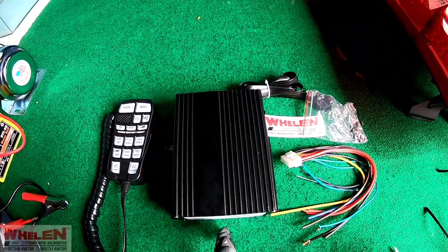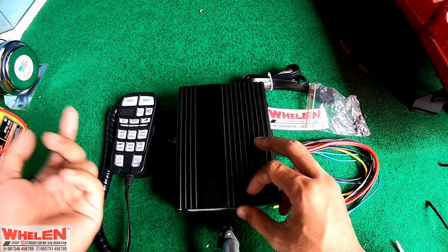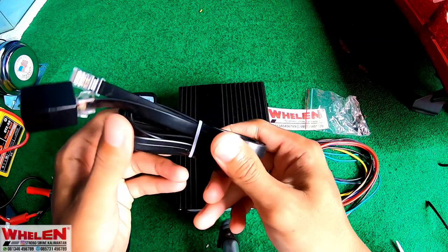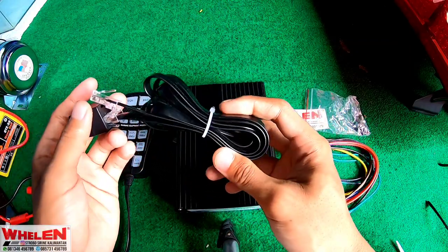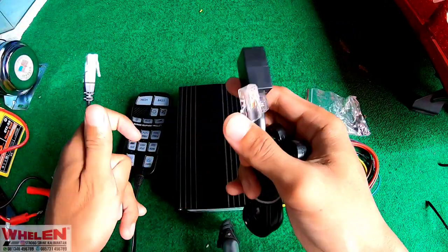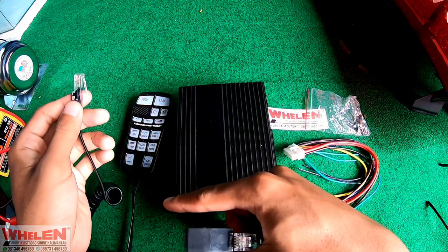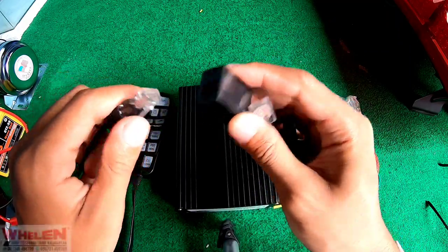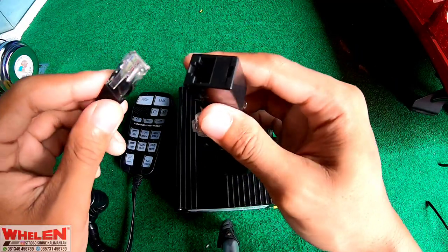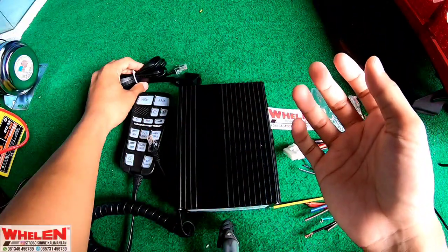Jadi inilah isi dari kotak-kotak siren-nya. Pertama-tama kita akan ngebahas kabel di sini. Ini adalah kabel WLAN, panjangnya 1,5 meter, bisa digunakan untuk menyambung di head control agar lebih panjang. Di head control cuma setengah meter, di sini 1,5 meter, kita sambung jadi 2 meter. Kita langsung pasangin, udah tersambung.